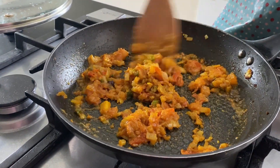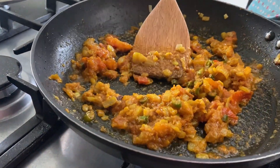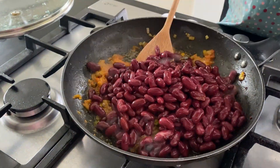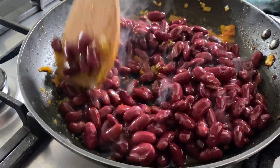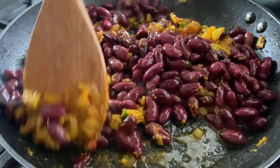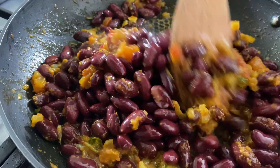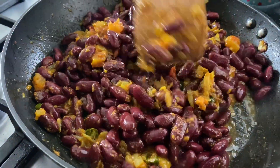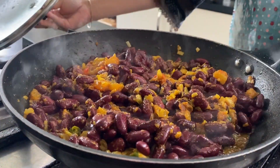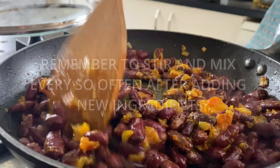The onion and the tomatoes and the spices are cooked. Now I'm going to add the kidney beans. I'm going to cover it and leave it for a couple of minutes. It's been about a minute and a half — I'm going to quickly stir and leave it for another couple of minutes.